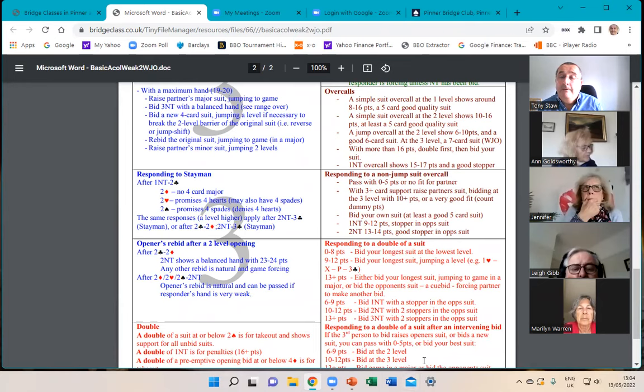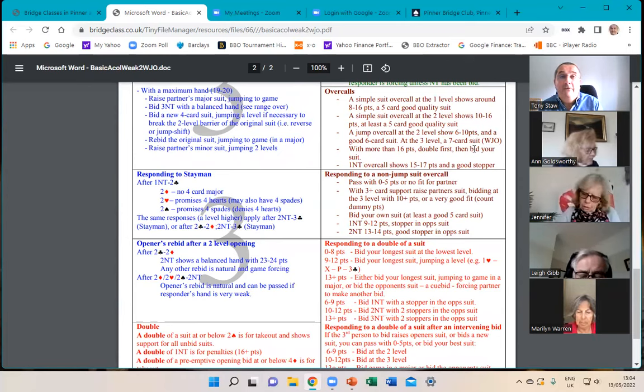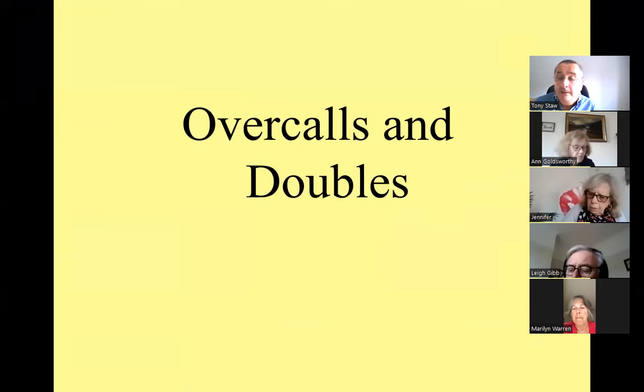The slides I'm going to show take this section almost word for word. If you're not familiar with it, go to that website and print out that copy. This is a slightly updated version that includes weak jump overcalls, which I now recommend rather than the traditional jump overcall.